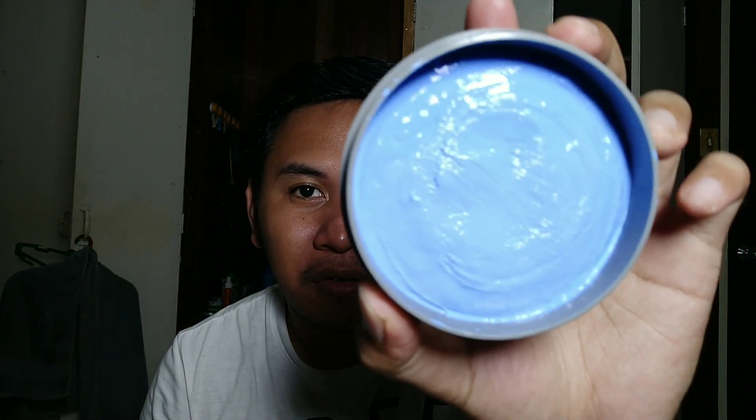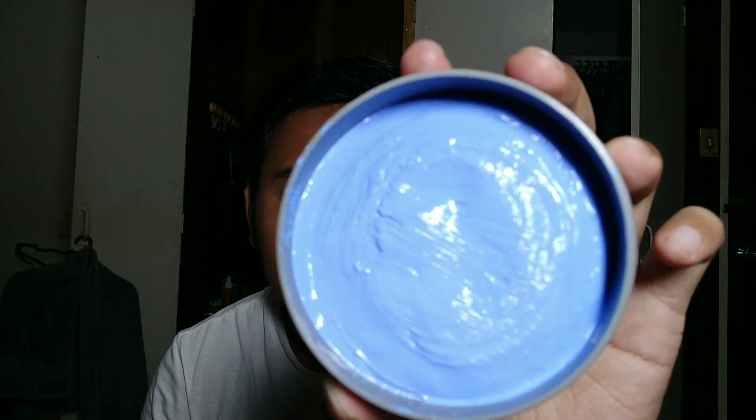This is how it looks like on the inside, guys. I'm actually very scared because this is my first time to do a video like this, and I don't know how it's gonna look or how you will react to this video. So let's try this on my hair — let me get some wax.